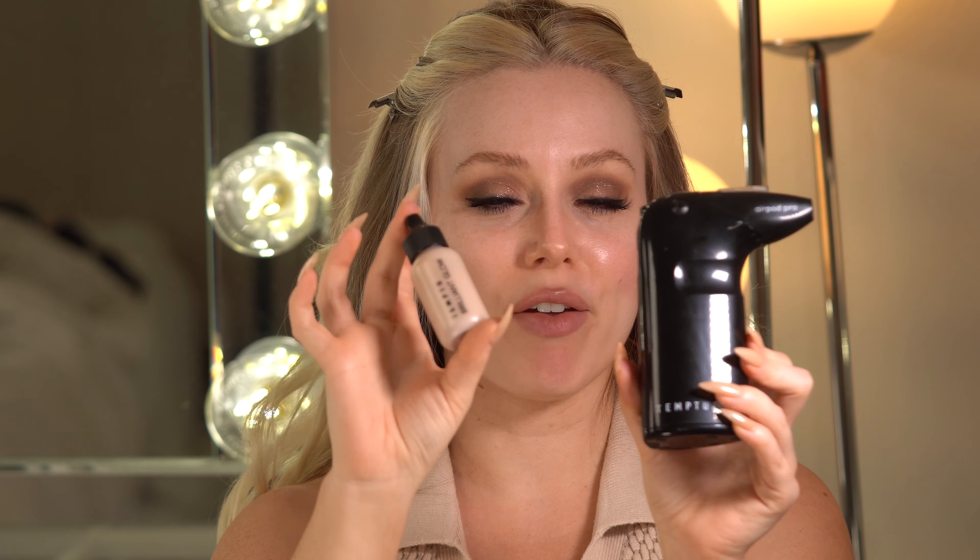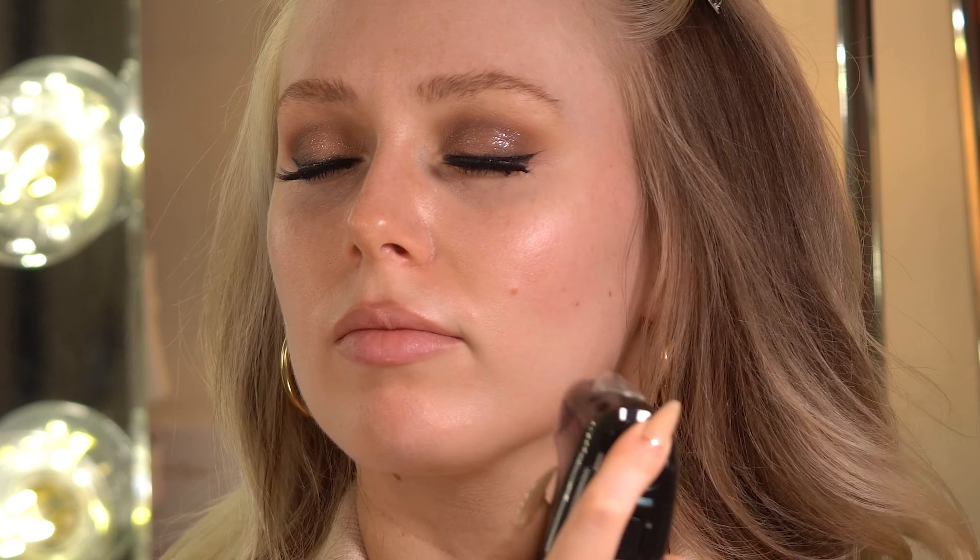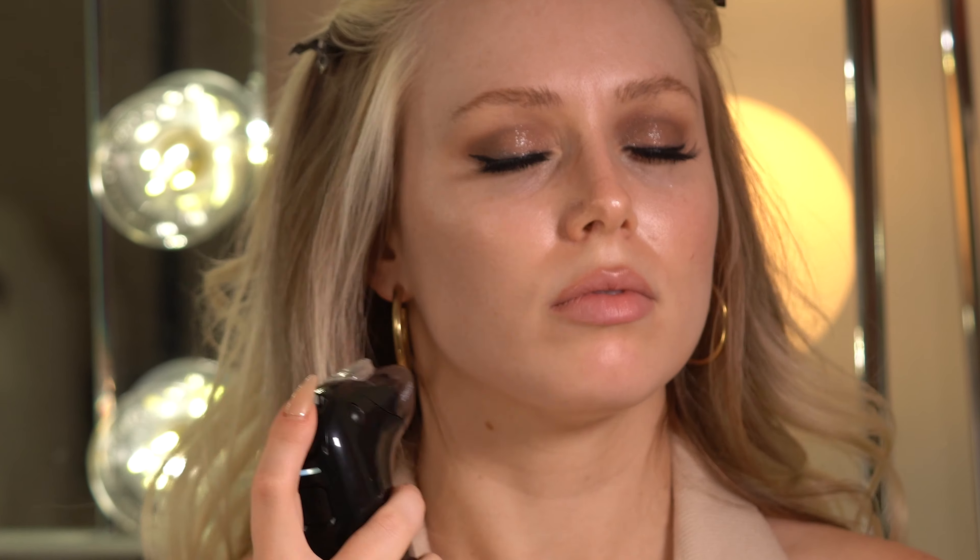Next up we're going to grab our primer. This will give you a beautiful glow — shake it first. I heard from Temptu's trainer that you want to work in drops; you don't need to fill the whole thing up because you won't need that much. Now we're going to apply our primer. You always want this about four fingers away from the face and you always want your airbrush to keep moving. I want a little bit of extra glow on my cheekbones so I'm going to apply more pressure to the trigger to get more spray there. I'm going to hit my collarbones too — it's great for body.